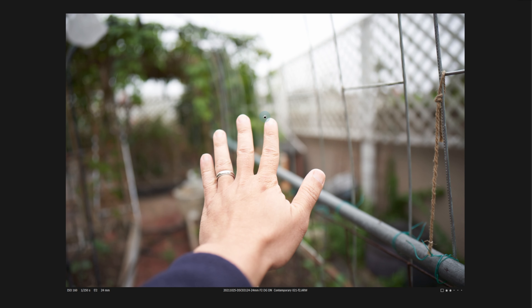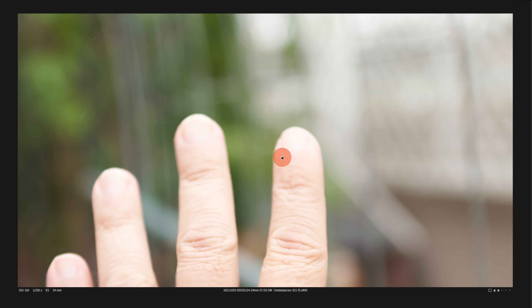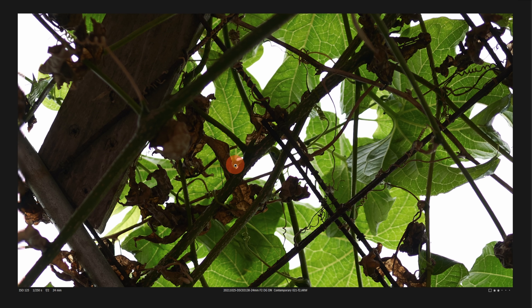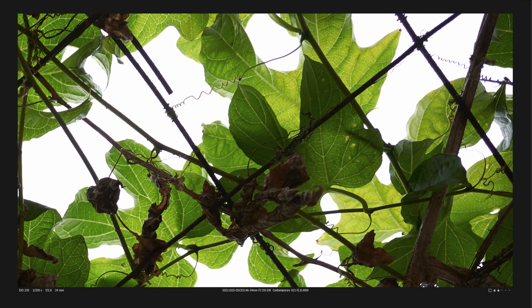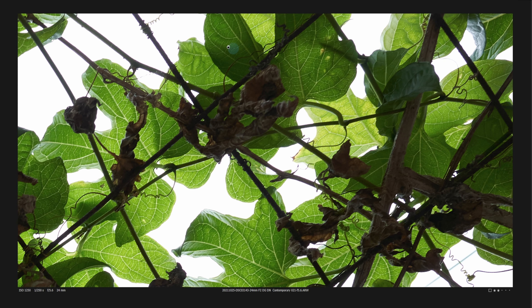Starting with LoCA (bokeh fringing), scrolling to 400% and back to 100%, there is hardly any LoCA. For chromatic aberration, wide open in the center there is none. Toward the edges there is just a hint, and toward the far corners it is more prominent. At f2.8 the far corners fade down a little. By f4 it's mostly disappeared, and at f5.6 it is mostly gone.